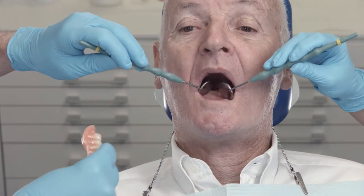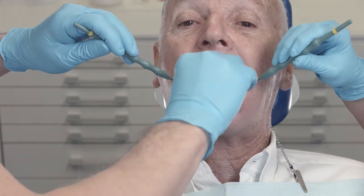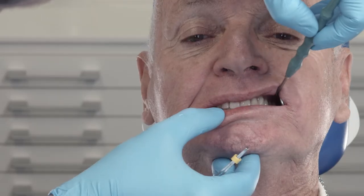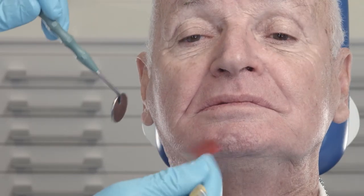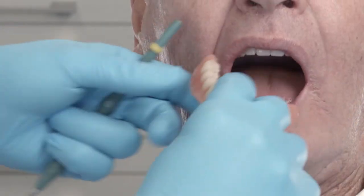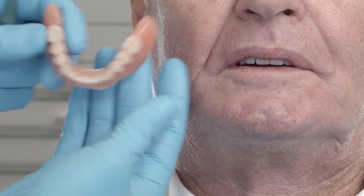When the completed denture is handed over, the same criteria are checked as during the functional try-in. Particular attention is placed on occlusion and articulation. If adjustments are necessary, they can be made with fine burrs and silicone polishers.